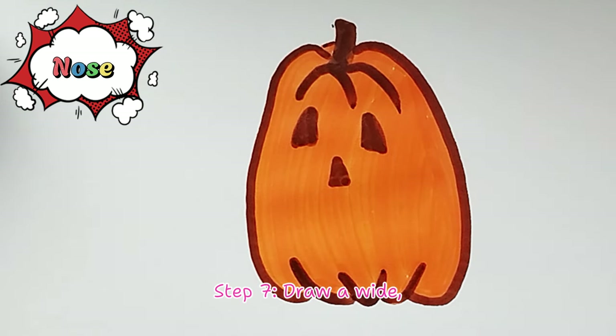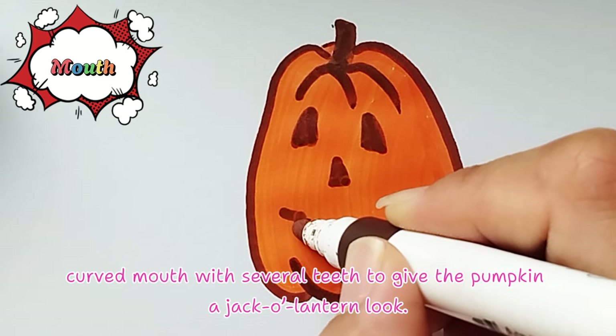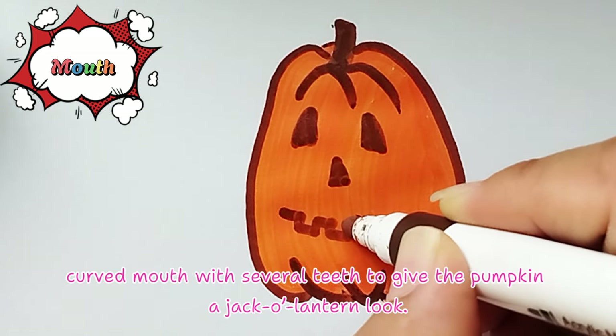Step 7: Draw a wide curved mouth with several teeth to give the pumpkin a jack-o-lantern look.